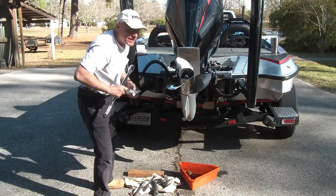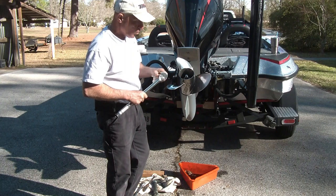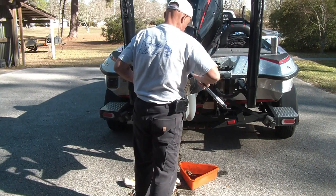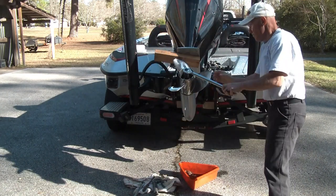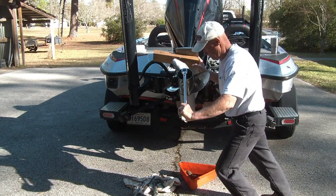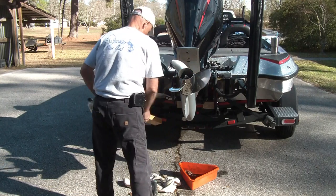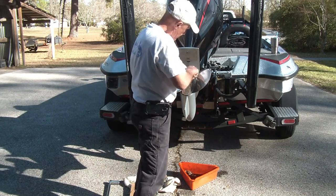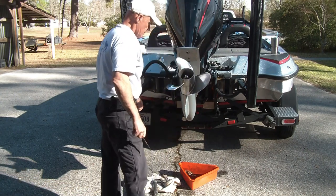I do use a torque wrench for my prop. The recommended torque is 55.3 foot-pounds. Don't forget to bend at least one of these ears back, and we're good to go.